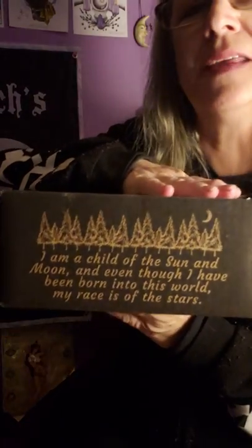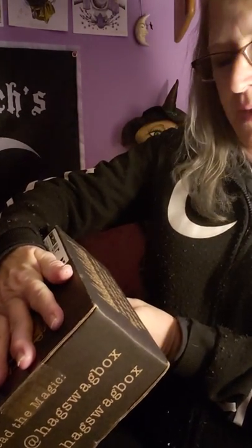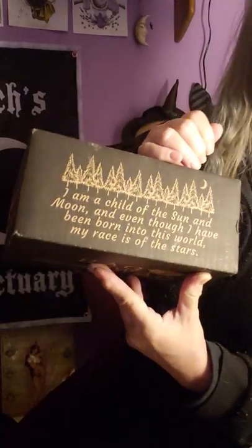So this is the front, the sides — got that saying. And the other side. It says, 'I am a child of the sun and the moon. And even though I have been born into this world, my race is of the stars.'